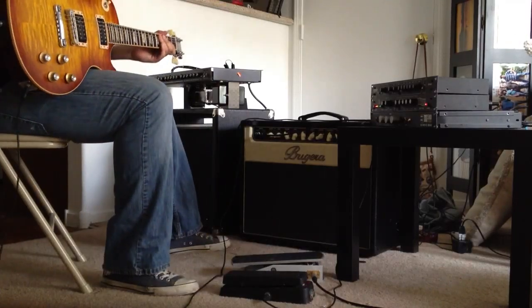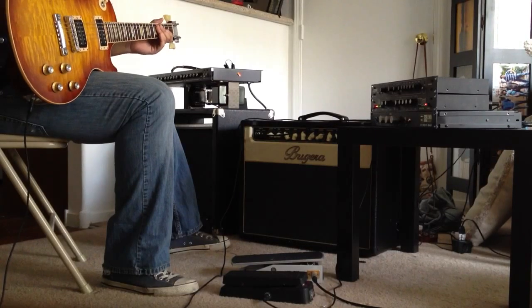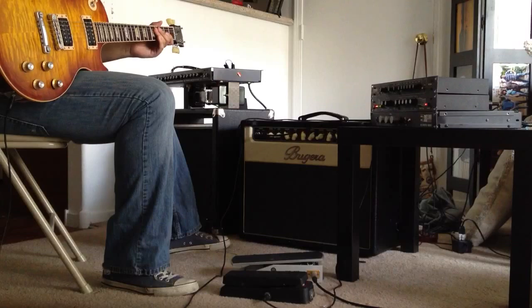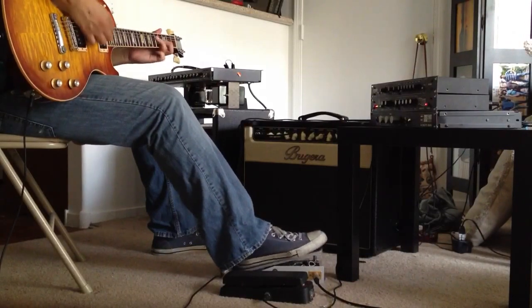So right now, in that particular setting, you can tell that the EMB does have more gain. It's louder, it's fuller, it's thicker than the Dunlop, but the overall tone does a pretty good job of imitating that. And again, this is just one particular setting on the EMB.